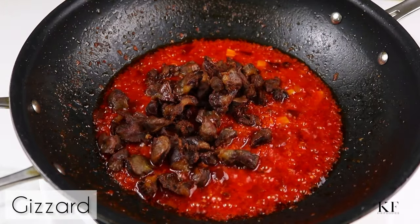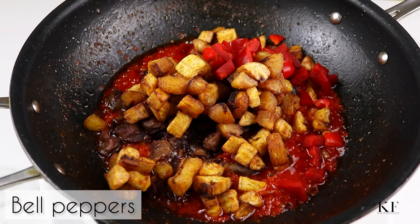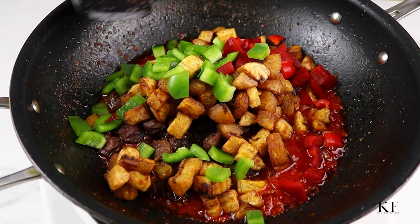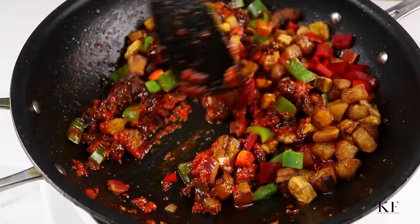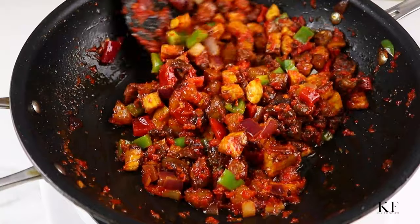Next, I'm going to add in the fried gizzards as well as the fried plantains, and also some freshly chopped red and green bell peppers to add some freshness. Stir fry this for about five minutes and the delicious giz dodo is ready.